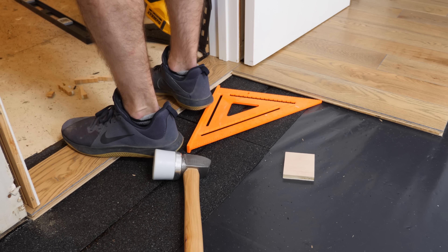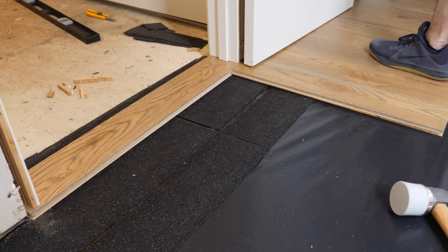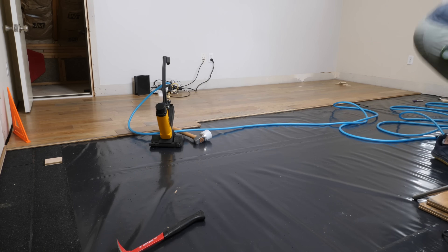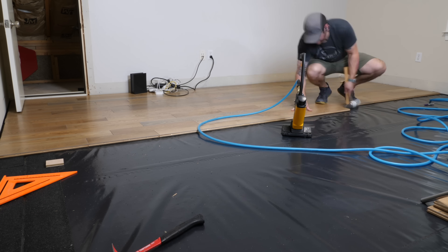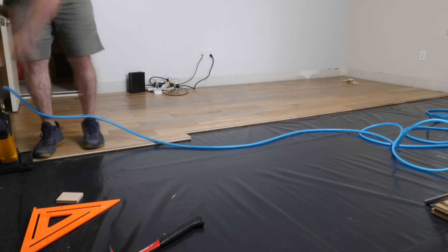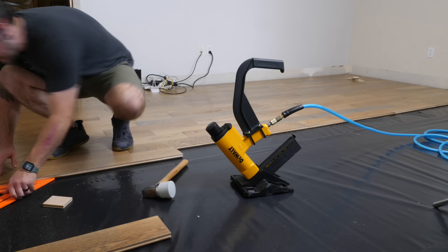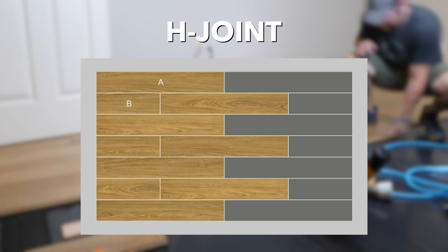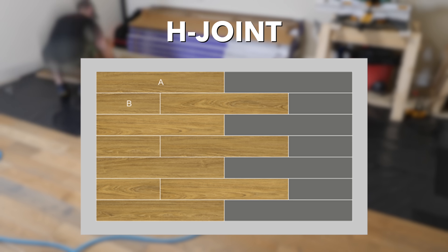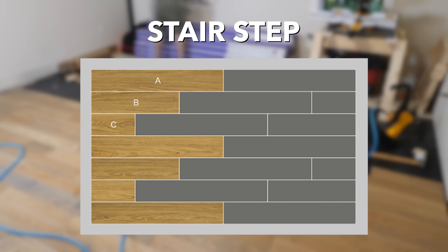With the transition strip in place, I could get back to adding rows — more of the same. One thing I really liked about this particular flooring was the random lengths it came in, which made it easy to practically eliminate waste, as I could usually find a piece that fit almost perfectly at the end of each row. It also made staggering the seams simple and helped me avoid H-joints very easily. H-joints happen when you install row after row with seams lining up in every other row — this is not only aesthetically off, it also impacts the integrity of the flooring. Stair-stepping is another thing to generally avoid, as flooring should be installed with no real discernible pattern where possible.